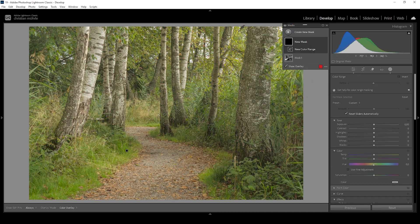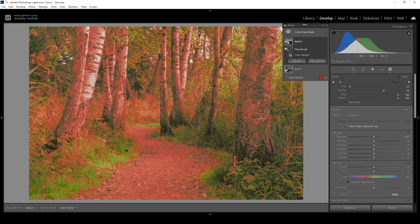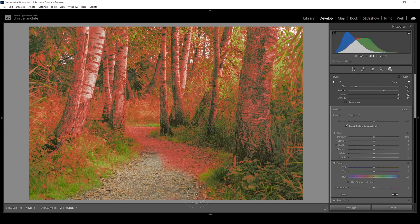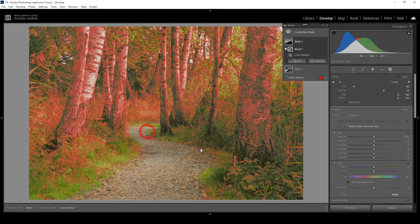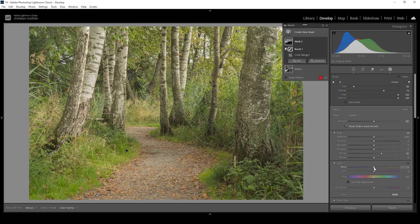Now let me create another color range mask. This time I want to target something yellow right here. This gives us a wider selection, so I'll use the refine slider to tone it down a notch. I also want to subtract using the brush to get rid of that path leading through the forest. Then I'll increase the whites one more time, giving the image some more punch. I'm also going to use the temperature slider to make those yellow tones warmer, and bring up the saturation to make the yellow colors stronger.